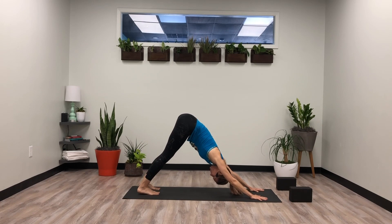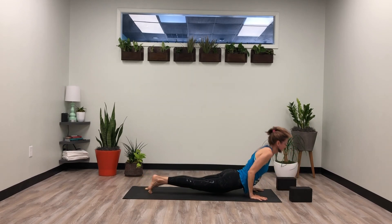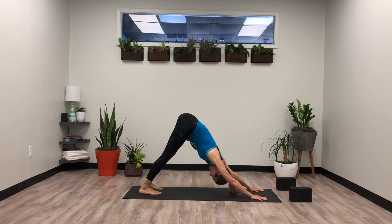Once you're in downward dog, option to hold here, take a cat and cow, or take your vinyasa. Moving breath to breath. Whatever serves your body at this moment. Each time we step on our mat, it's a different experience for our body — allowing our yoga practice to serve our body, serve our heart and our mind. Dropping any expectation.